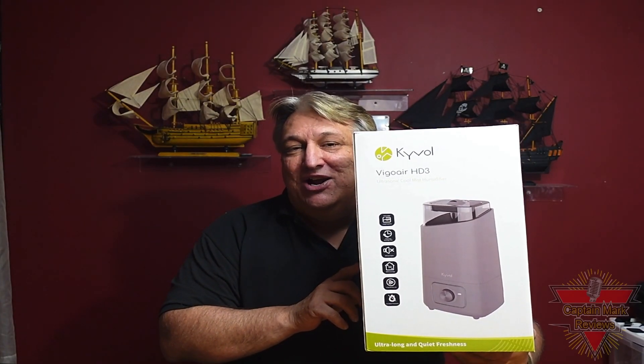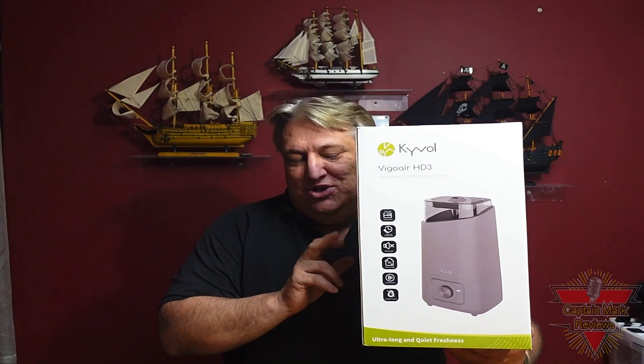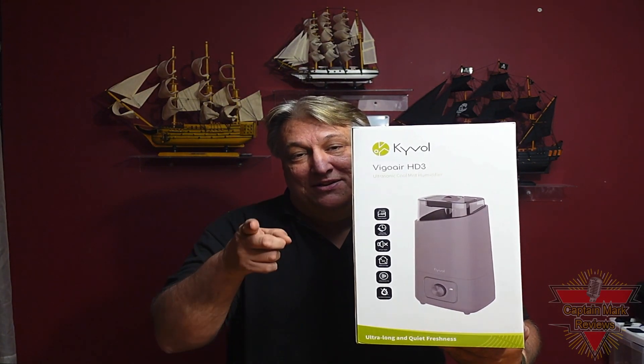Hi everyone, I got a new product here. This is the HD3 Cool Mist Humidifier. You're going to like this — quality product and a great price. So let's get to the unboxing and the review.